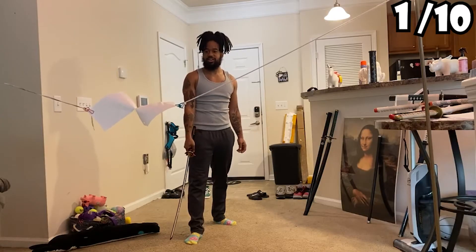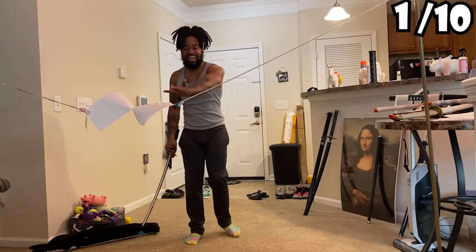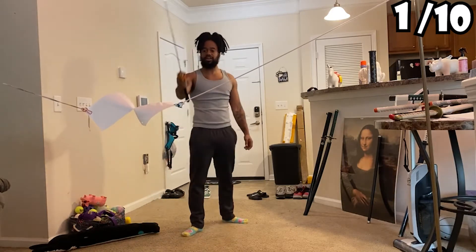I can do it with one hand though. But look at that — it ain't cutting, bro. Look at that, I can do it with one hand though, okay.